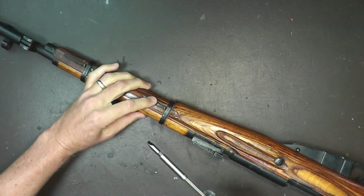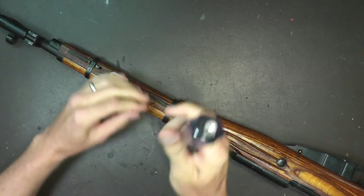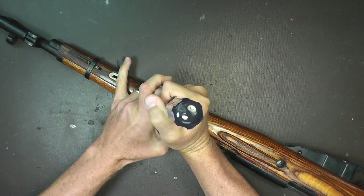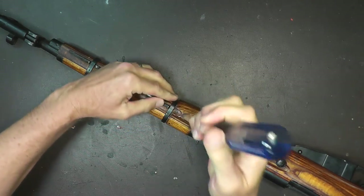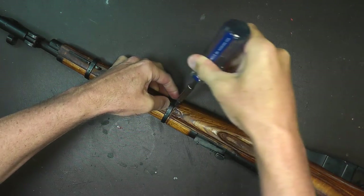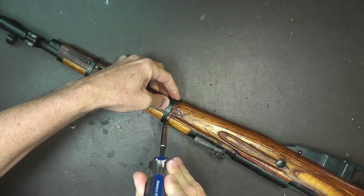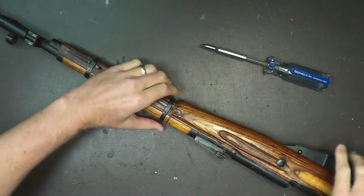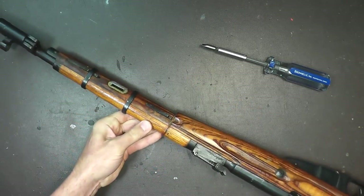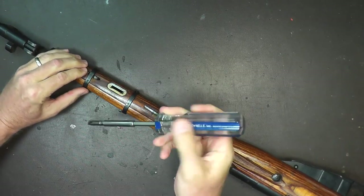Depending on your rifle, this could be kind of tight. I'm going to use my screwdriver to depress the band button as much as I can and then try to wiggle that ring down a little bit. It is kind of tough depending on your rifle and how tight the wood is. So there we go — I've got it started. You can see how I got it over the little hump there, and now I'll slide it down and do the same to the other one.